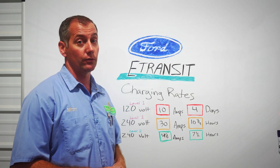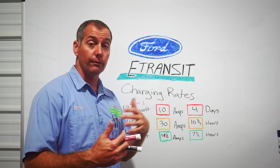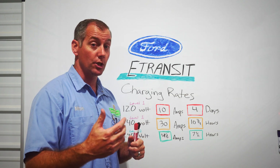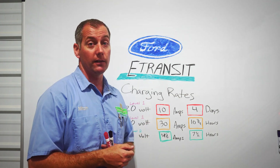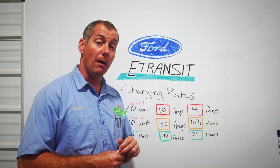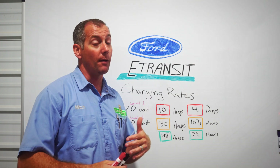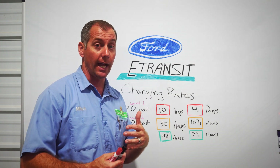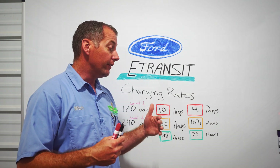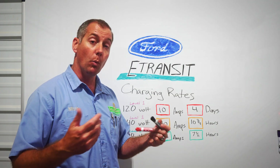The way we use this — we run a plumbing company out of my home. If I need to swing by the house for lunch or anything else, I can plug the van in on the Level 2 charger. If I'm there for an hour, I just grabbed another 18 miles of range. That might ensure that if I was worried about having enough juice to make it through the afternoon or to run that extra call that came in late in the day, the Level 2 charger helps ensure I can grab the power when I need it.